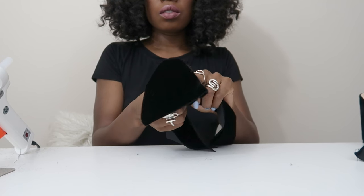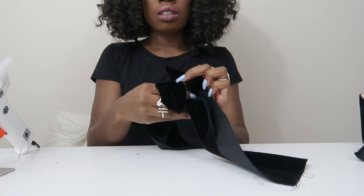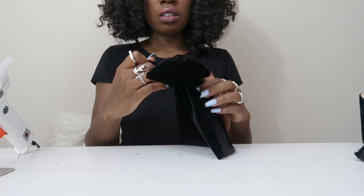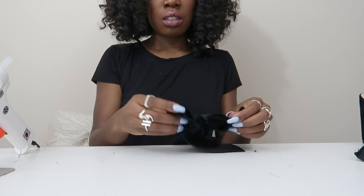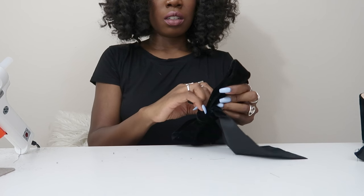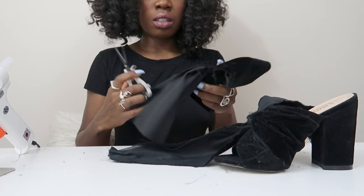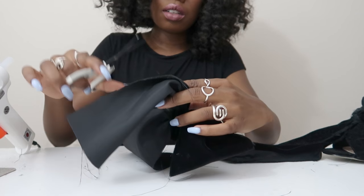After you double knot it, place the shoe aside and tie a bow with the other piece of fabric you originally cut — just a normal bow. Adjust the width and how big you want it, just play around with it. Make sure you tie it really tight once you get the size you want. Then cut off the ends of the bow because you won't be needing those.